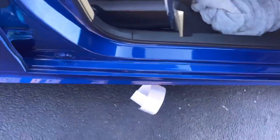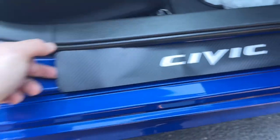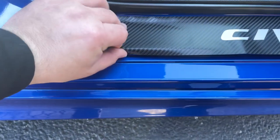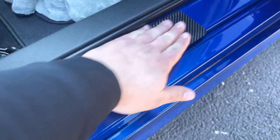Then you get the sticker, peel it off. Go based off that line right there — I only have one hand but I'll show you. It's going to be something like that. You got to line it up with that line right there, then you simply stick it on.